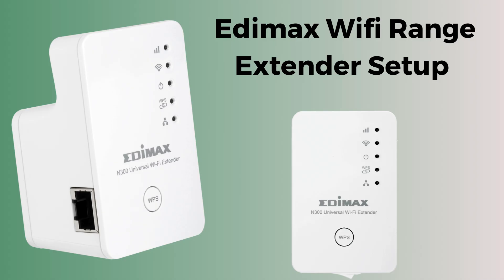Today we are presenting a new setup video on how to set up the Edimax Wi-Fi Range Extender. The Edimax Wi-Fi Range Extender is a device that enhances and extends the coverage of your existing wireless network by eliminating dead zones. If you are looking for the best Wi-Fi extender, then this video is made for you, so watch till the end.